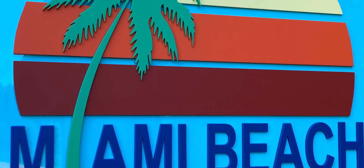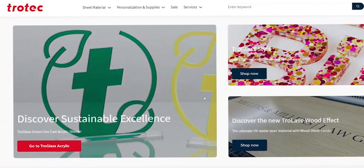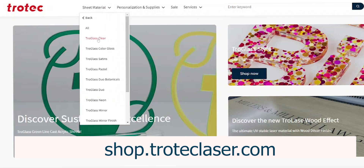Trogloss Duo joins a range of other striking acrylics perfect for this application. To discover the full range, visit our webshop today at shop.trotechlaser.com.